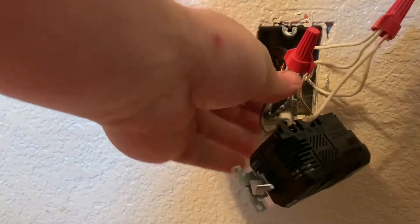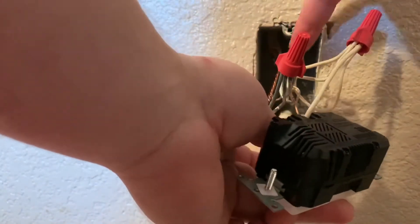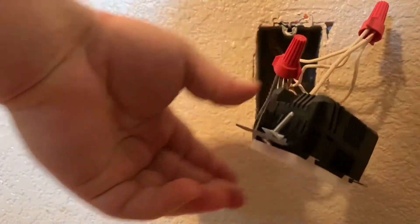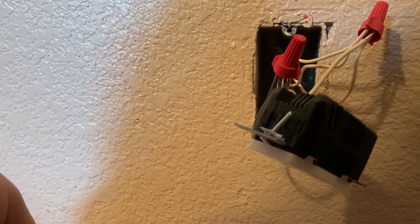When you tuck these in, you want to bend the wires so they go diagonal to one corner and fold back so the outlet can rest in flush. But before I do that, it's time to install the one up where the switch used to be.